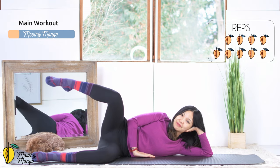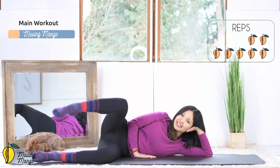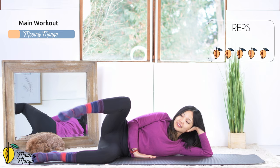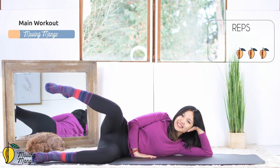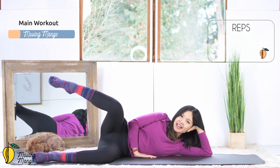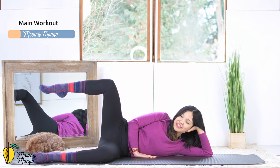10, 9, belly button in. 8, keep breathing. 7, squeeze your inner thigh. 6, and 5, 4, keep breathing. 3, inhale and exhale. 2, and last one. Now close your knees and lift them up as high as you can.